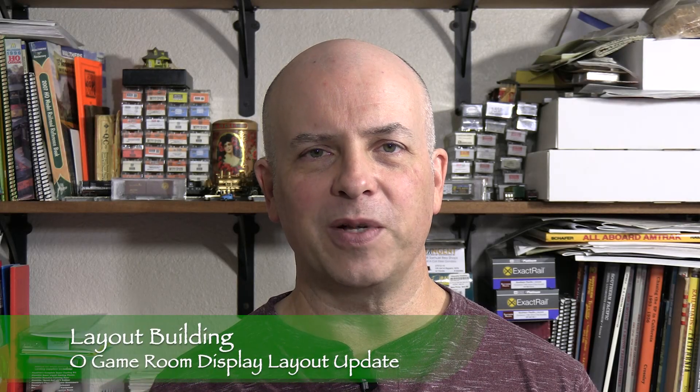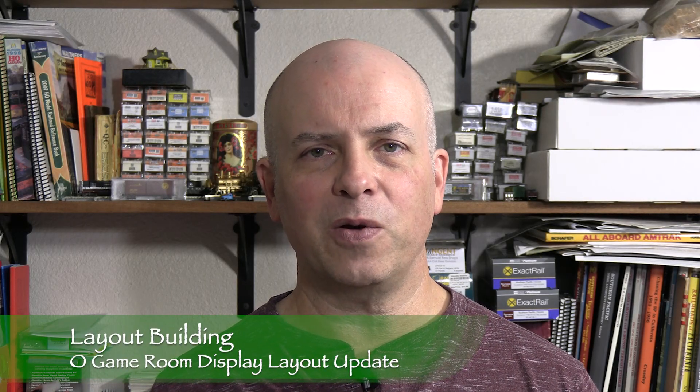Hi, I'm Dan Cordopassi. Welcome to Layout Building. In this episode, I'm going to do a quick update on the O-scale layout Nicole and I built in our game room.